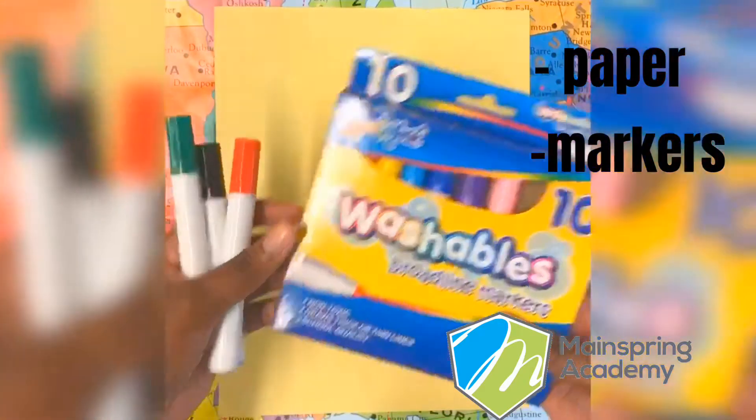Hey guys, welcome to Crafts with Kyla. Today we are going to do a Mother's Day flower. For this project you're going to need a sheet of paper, markers, and a hand.